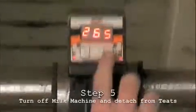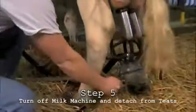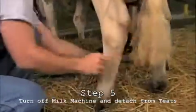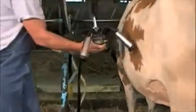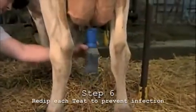The milk machine will double beep when the cow is done milking. You must push the button on the right, then turn the valve off on the milk machine and it will detach itself from the cow. Hang the milk machine to prevent contamination. Then you must re-dip each teat to prevent infection and to help close the teats back up.